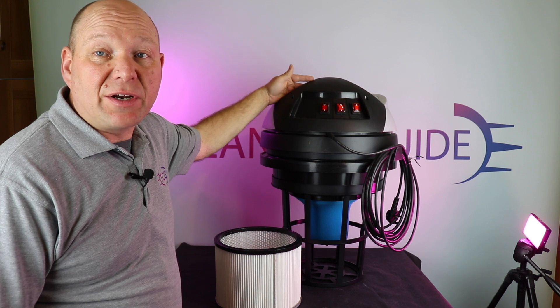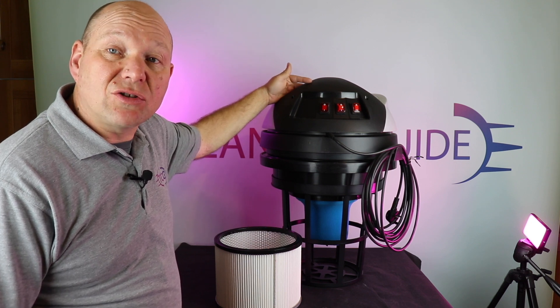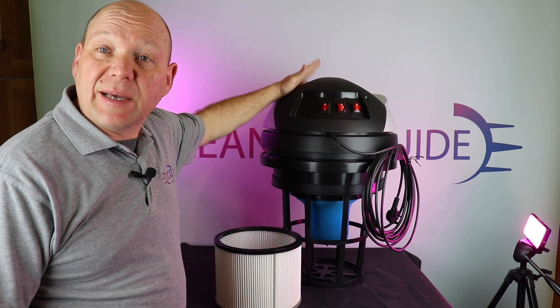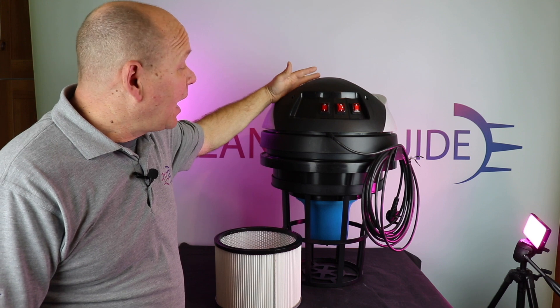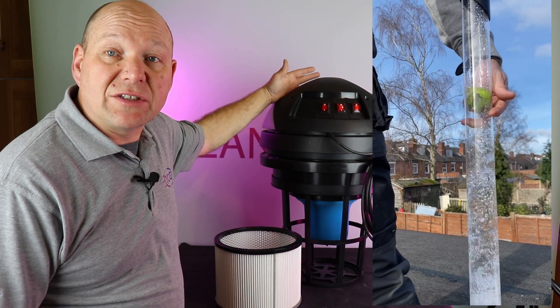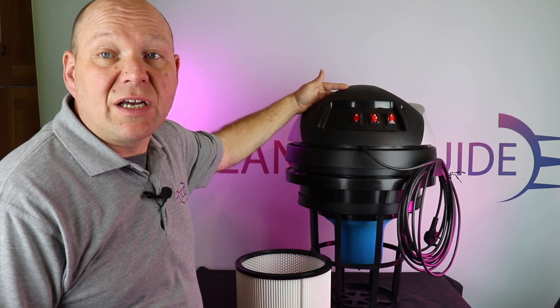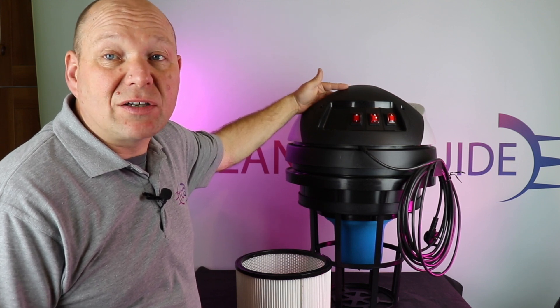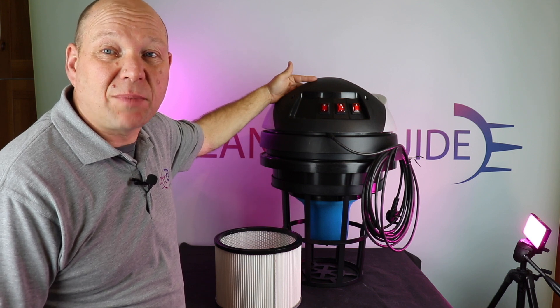If you are thinking about buying a gutter vac, go to thecleaningguide.co.uk and take a look at all the reviews. It's got an in-depth review on all the gutter vacs that we've tested and the results of the tests. By clicking on the link in The Cleaning Guide you will help support the channel and help us make more useful content. Thanks for watching, bye for now.